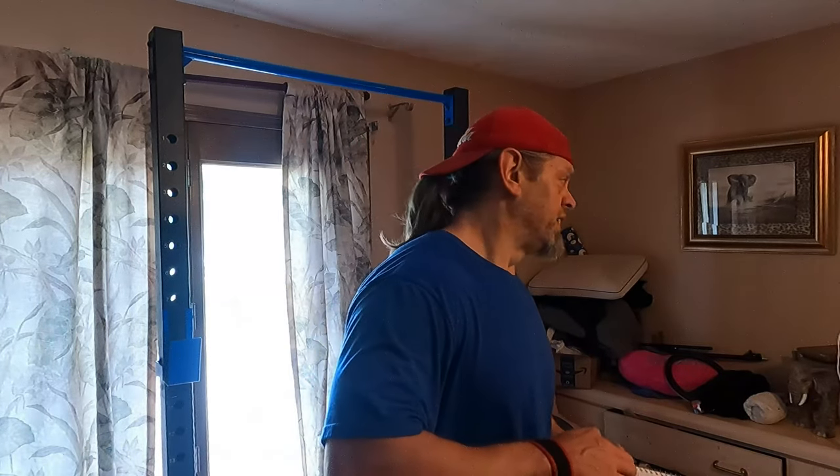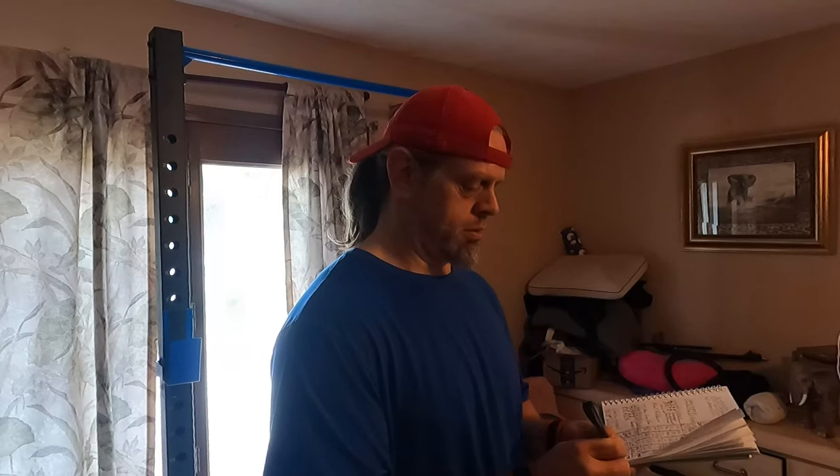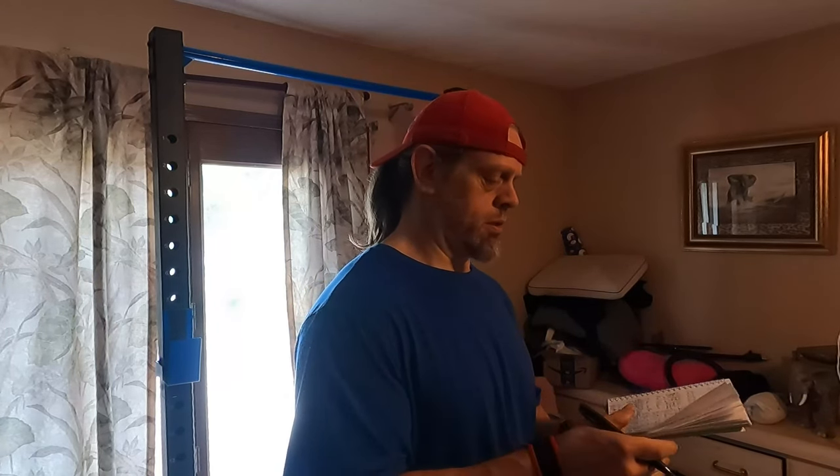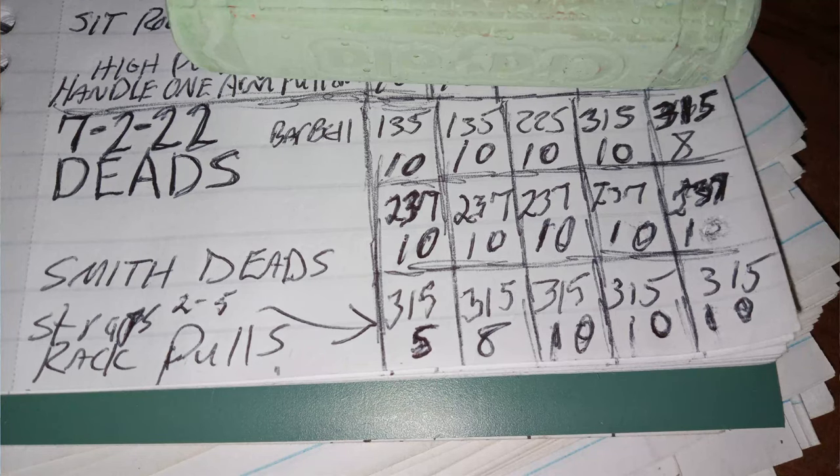Guys, I am done. I still gotta do biceps, but I'm done with the deadlift portion. I kicked butt today — I'm proud of what I did. If you can leave the gym being proud of what you did, then you did a good job.